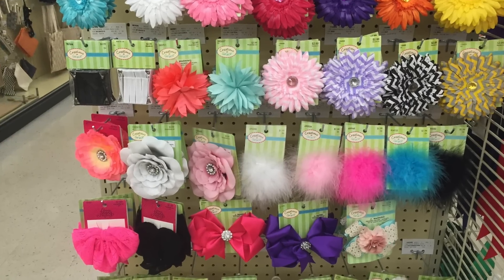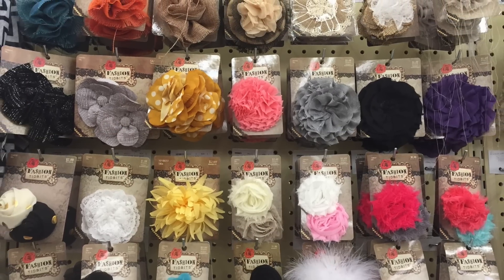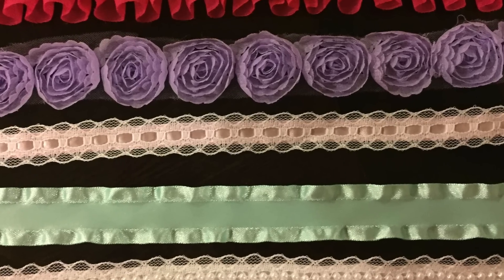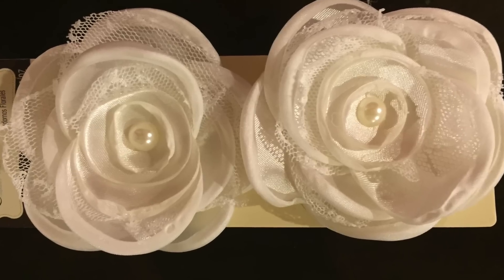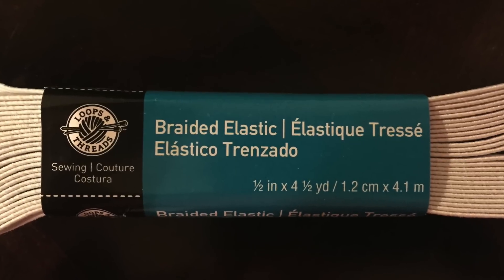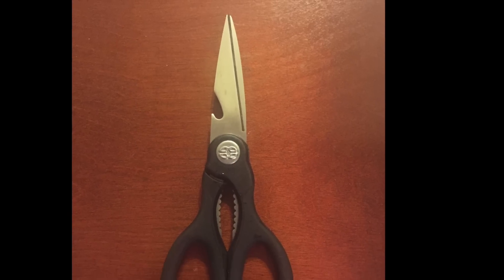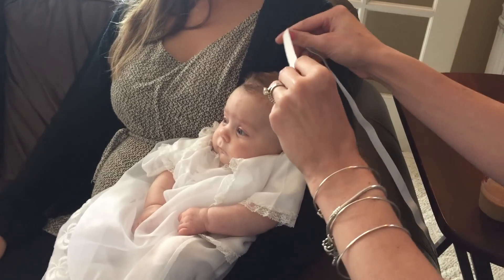Pick out some bows that you think will look nice with the ribbon, but just the ribbon by themselves look good too. Here I picked out some white bows — these are pretty large. The bigger they are, the more difficult they will stay on your baby, so just keep that in mind. You're going to need braided elastic, scissors, and a hot glue gun.